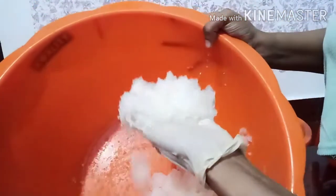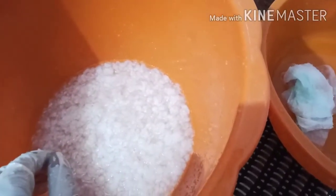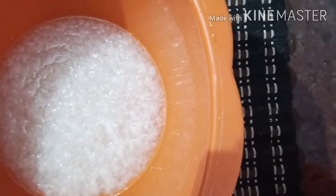I will mix it for a very long time. I will put some excess gel on my hands. If I put this on top of the gel, we will have to put it in here. When we use it this way, we will just cut it in the water.